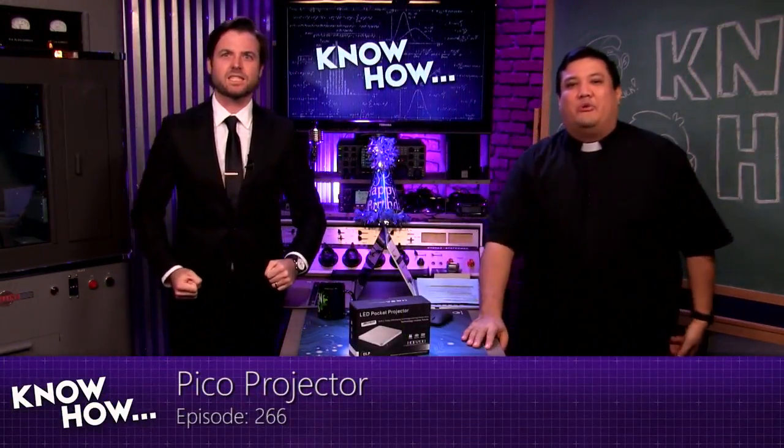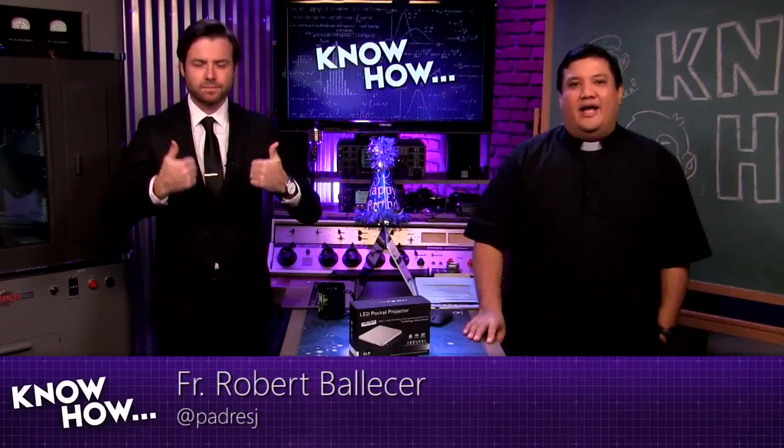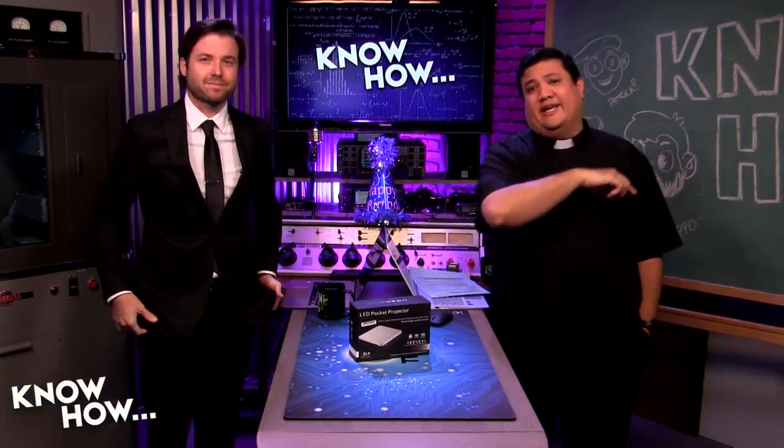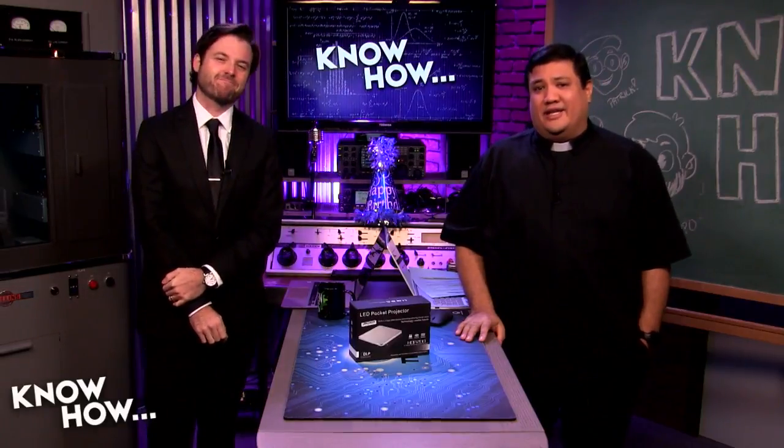Welcome to KnowHow! It's the TWIT show where we build, bend, break, and upgrade. I am Father Robert Palos here. And I'm Brian Burnett. And for as much time as we have before Brian's mom calls us in to wash up, we're going to be showing you some of the stuff we've been geeking out to, so you can take it home and geek out on your own.